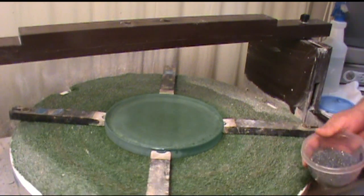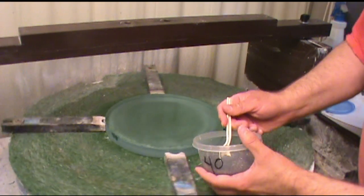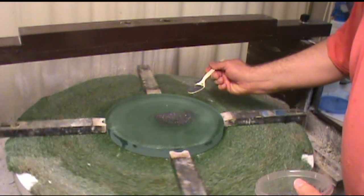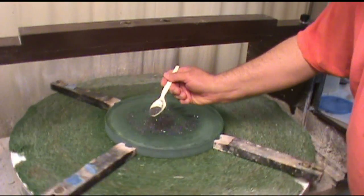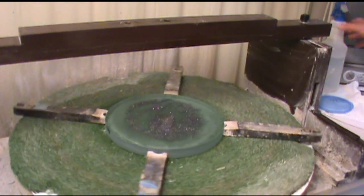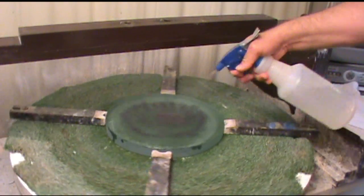Now I go ahead and put some abrasive on here. I'm going to start with number 40 because I have quite a bit to get rid of here, so I throw a little bit on. It has to be good and wet, so I use a spray bottle to get some water on there.